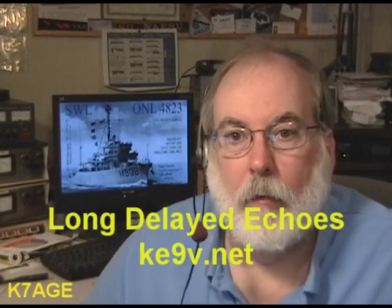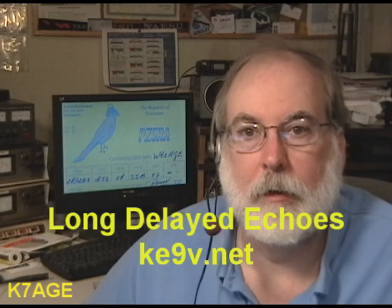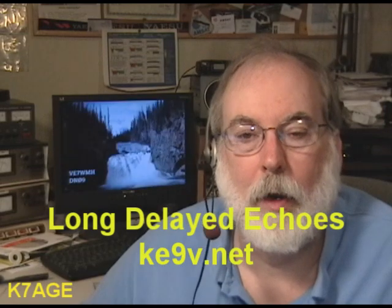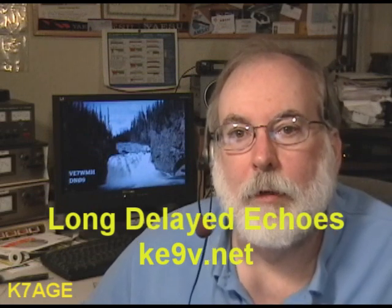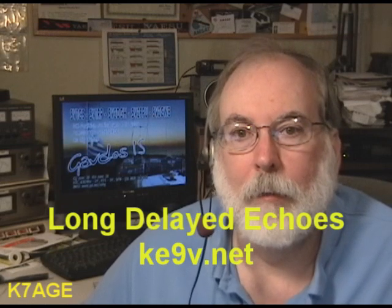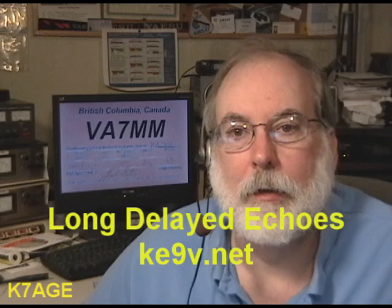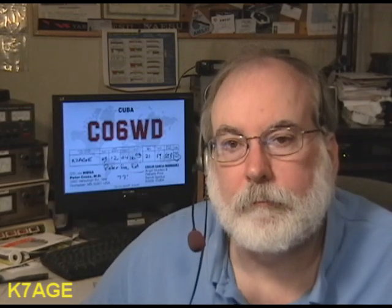Long Delayed Echoes is another very well done podcast by Jeff KE9V. He has about 50 episodes produced and looks at the historical side of amateur radio — how we got started, what was going on during World War II, the first field day, some of the real early DX expeditions. Jeff works away from home doing contract work for months at a time and has just recently returned, so hopefully we'll see some new material over the upcoming winter months. Go back to his website and do some Googling to find these podcasts, or check the links in the notes.